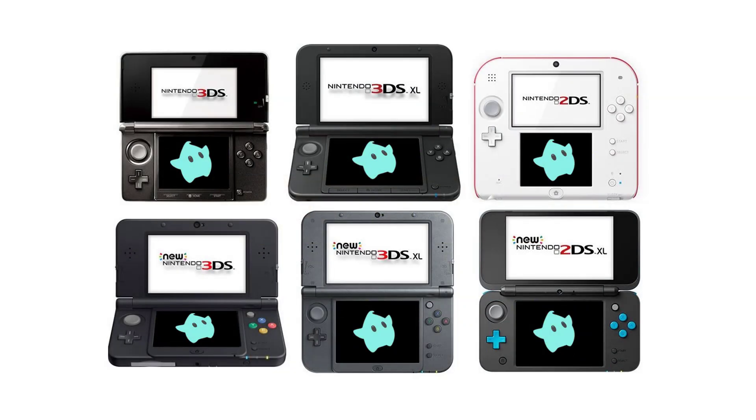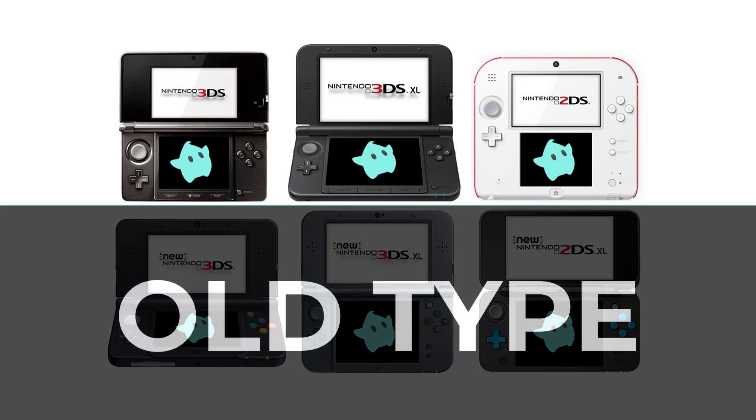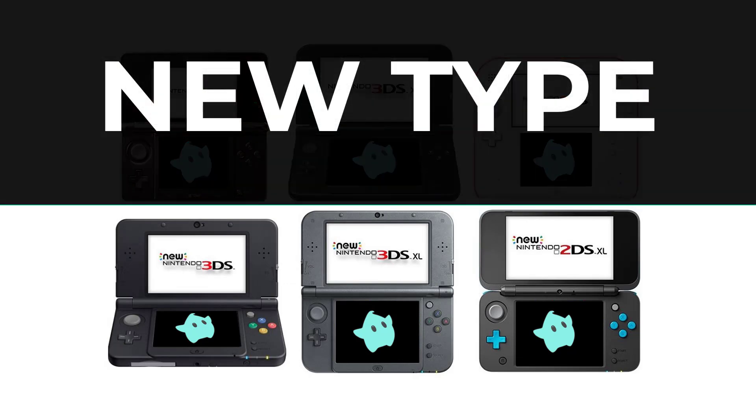This guide applies to all hacked 2DS and 3DS variants from all regions with any firmware version. If you see your console on the upper part of the diagram, then your console belongs to the old type. Otherwise, your console is the new type.